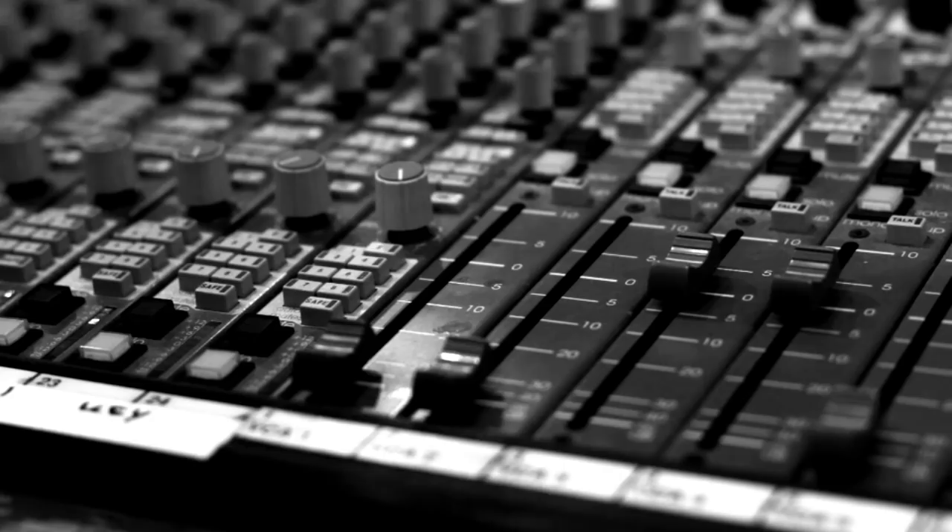See how beautiful that is? Every string sings out. That's the desired effect.